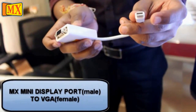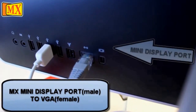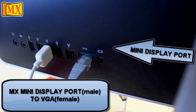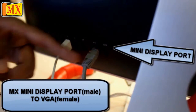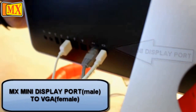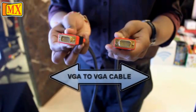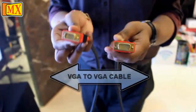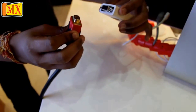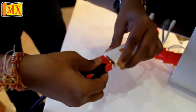Option 1: MX mini DisplayPort to VGA. Your Mac has a mini DisplayPort. Connect your mini DisplayPort to your Mac and the other VGA end to your TV. You will also need an MX VGA to VGA cable — connect the mini DisplayPort adapter to your Mac and the other VGA end to your TV.